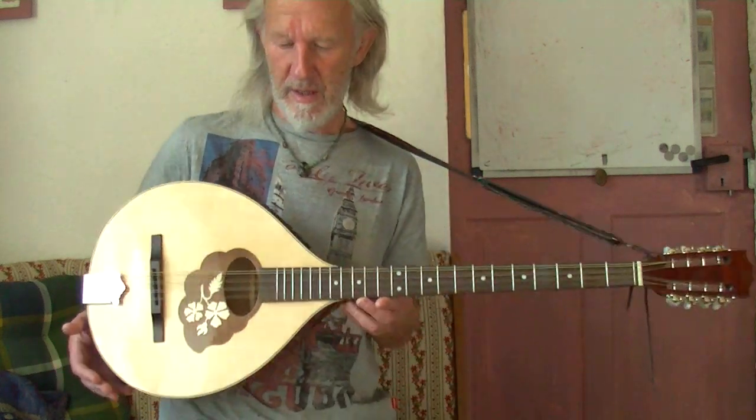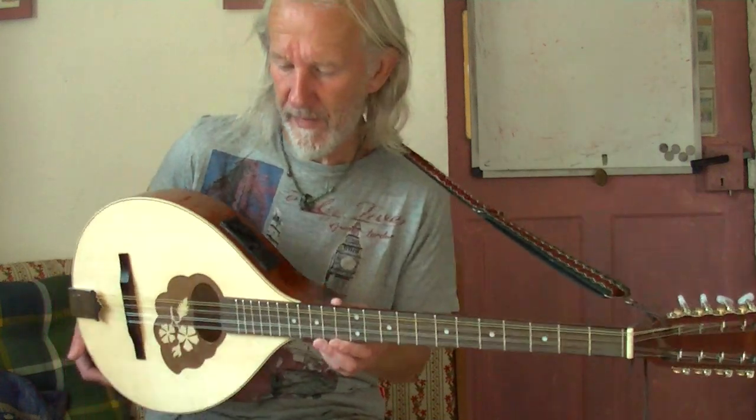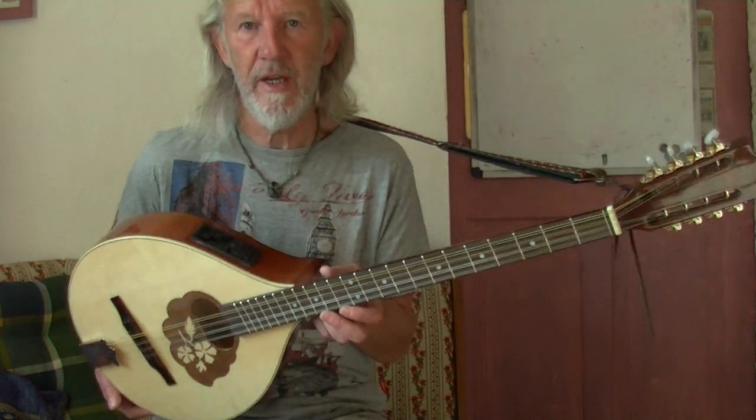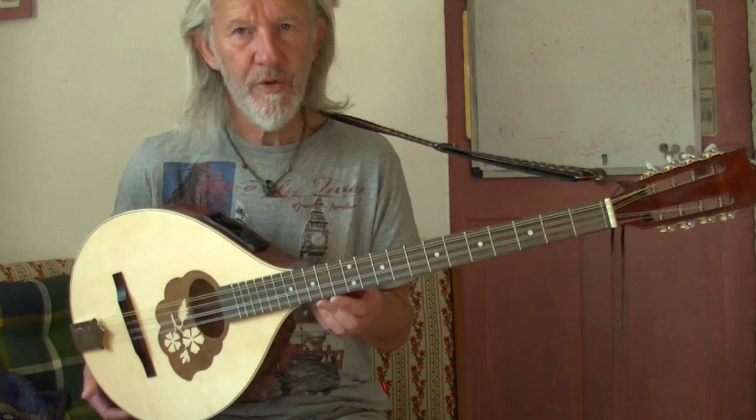It's electric — I had problems finding an electric one actually, because I play with my daughter in a little folk duo, and I want to try and introduce this next year for the festival season. So, what do you do with it, the Irish bouzouki?